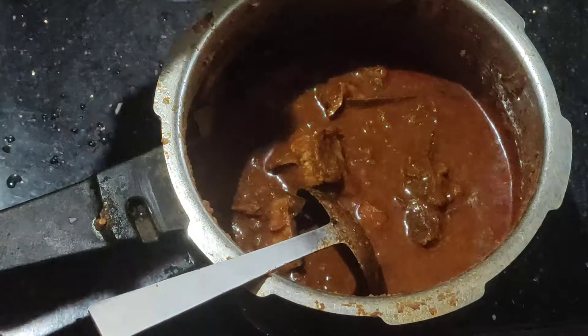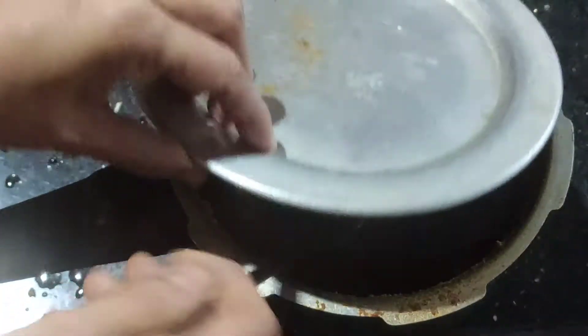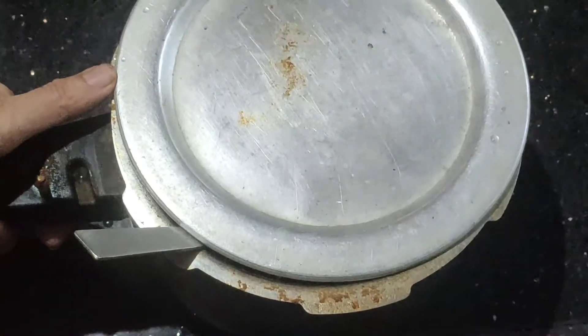We have to cut all the pieces in the pan and then cut all the pieces.